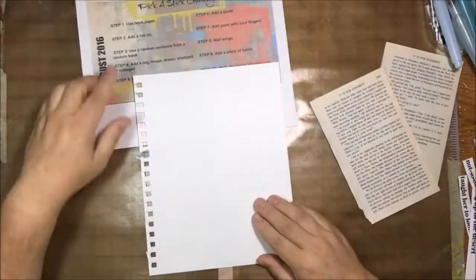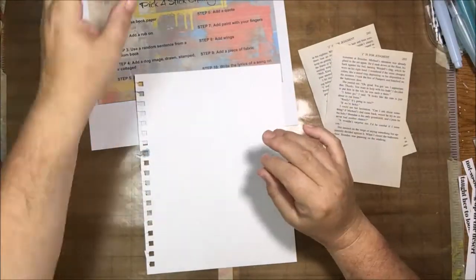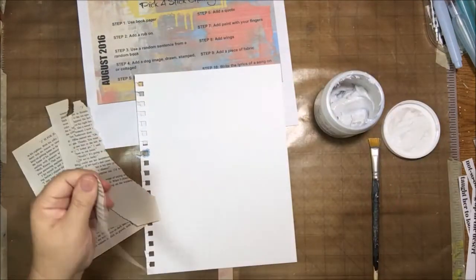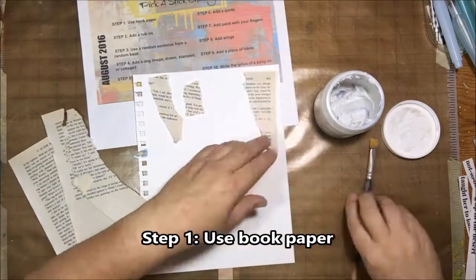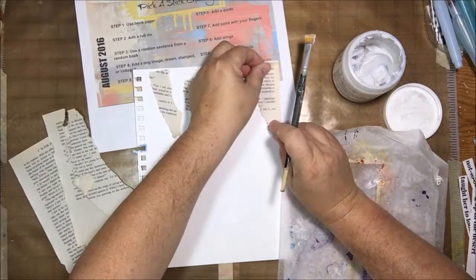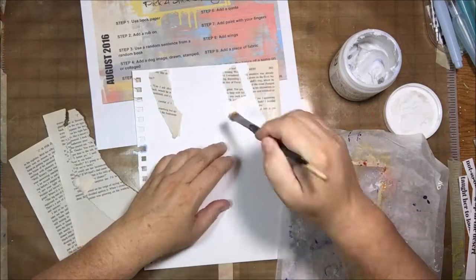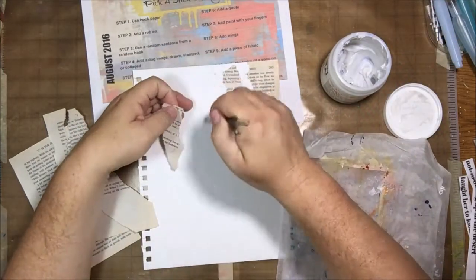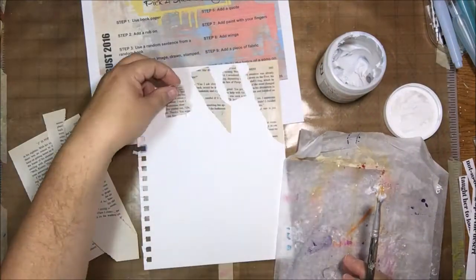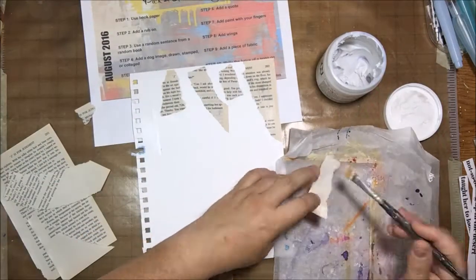Hello everyone, this is Shel C from PaperOcotilloStudio. Today I'm sharing my art journal page for the pick-a-stick challenge for August. This page was made with the Tim journal prompts drawn using the sticks of fate. They were tricky this month — I had a little bit of trouble coming up with a concept, but I finally did after taking a trip last weekend to visit the high country of Arizona.